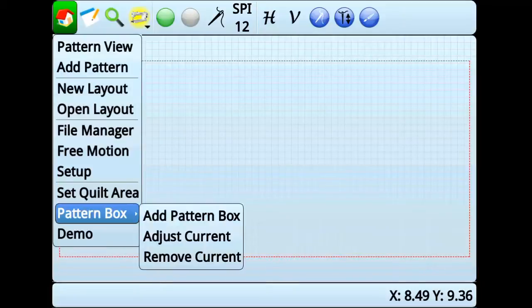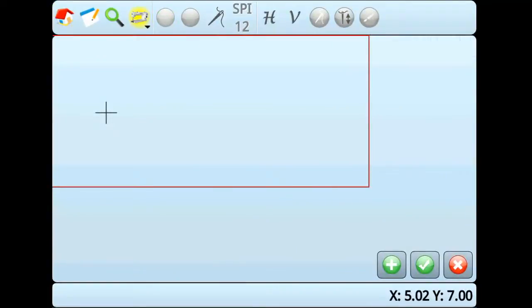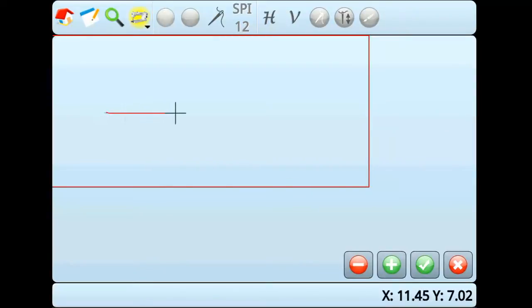Go to Home, Pattern Box, Add Pattern Box. Move the machine to the bottom left corner of the pattern box. Press the green Add button to add corners to the pattern box. Press the green check mark to add the last corner.